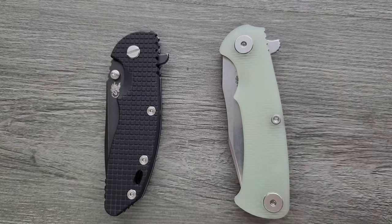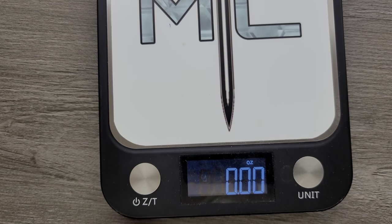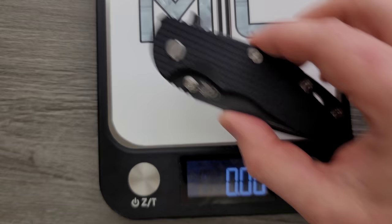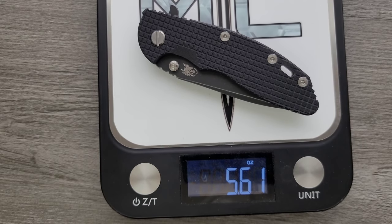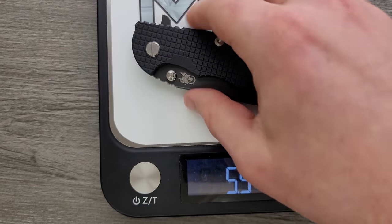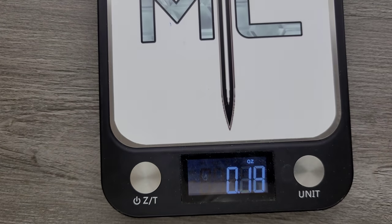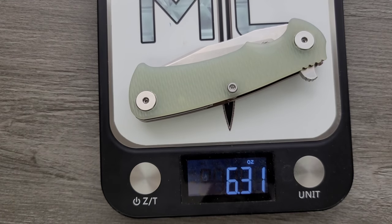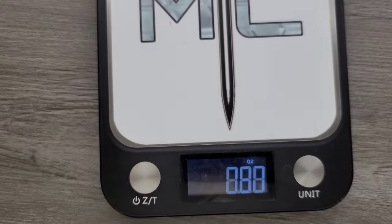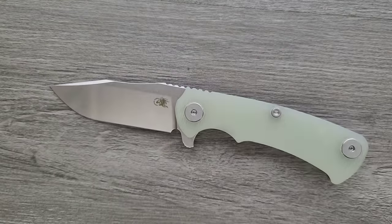So you guys know the difference in weight because this one right here is full titanium. The Project X is coming in at 6.31 ounces, which is definitely heavy and not perfect in terms of ratios. The XM18 3.5 inch — in this case a Spanto — is coming in at about 5.57 ounces. My XM24, which has a carbon fiber scale, is coming in at about 7.65 ounces. So the Project X at 6.31 is right in between. This is about peak all the way around in terms of maximum length and maximum weight — this is about the biggest knife that I personally would carry.